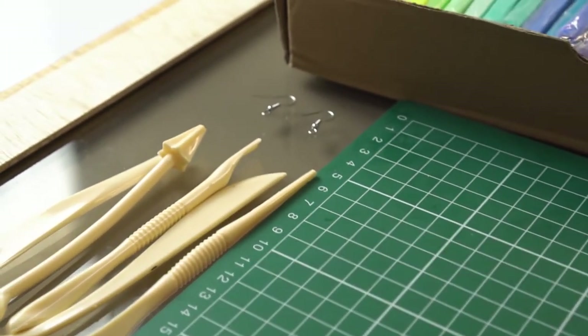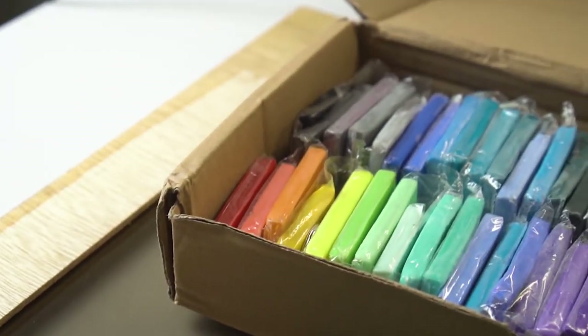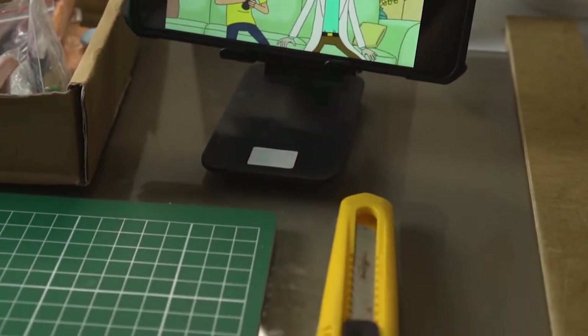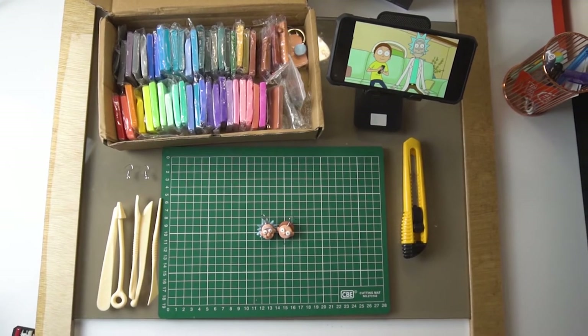It's actually quite easy and I am doing this based on my very little previous experience with polymer clay. I have just bought it very recently, like two weeks ago. I'm going to show you guys how to make the many colors needed. For 50 colors, I still cannot find the shade of Rick's hair, so I've come up with a solution which is mixing two colors together.